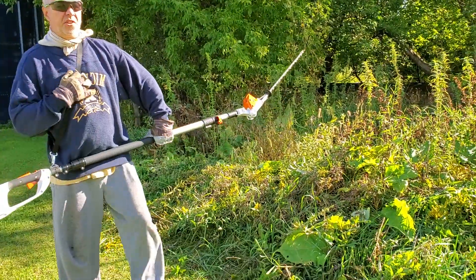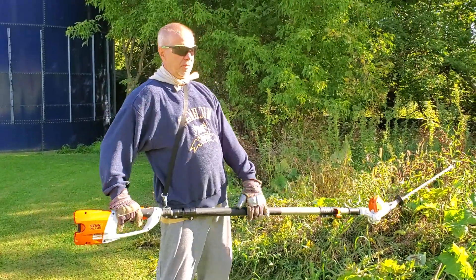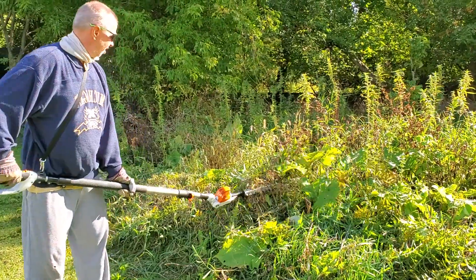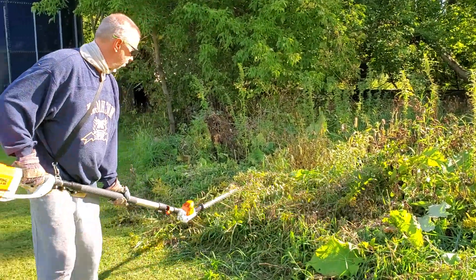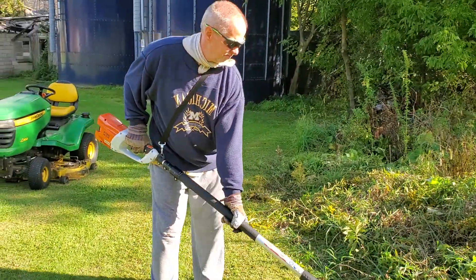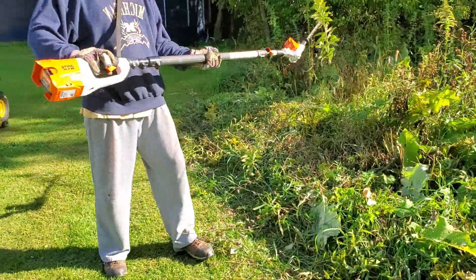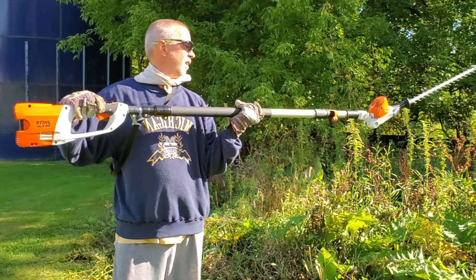Get the shoulder harness adjusted right so you have very little weight on your arms — it's mostly on your shoulders. You just kind of got to guide it then. Anyway, the Stihl HLA-85. Thanks for watching.